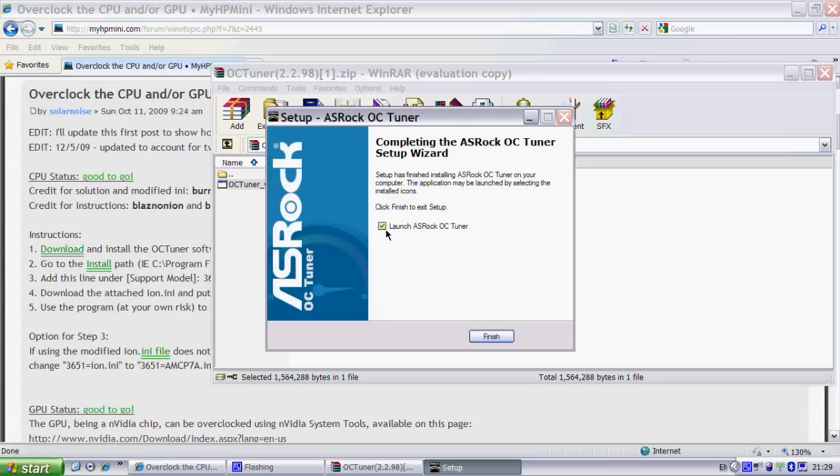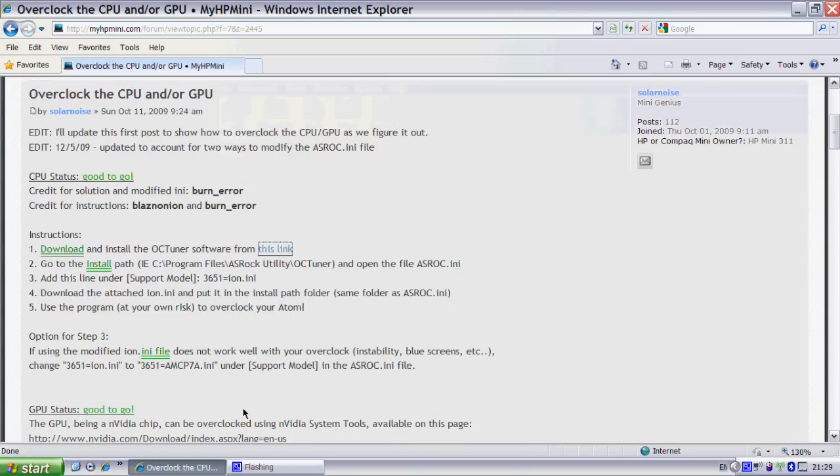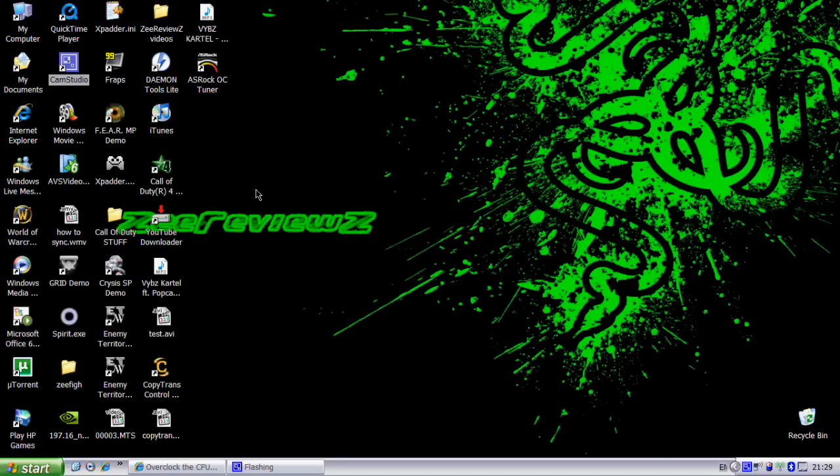Once that's installed, you just want to uncheck this box because you don't want it to open yet. Just click Finish. And then it would have installed the Asrock OCTuner.